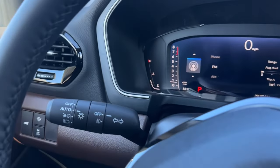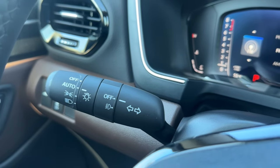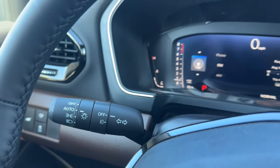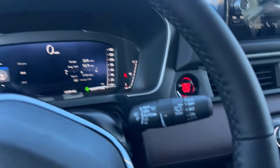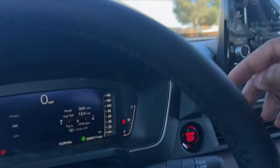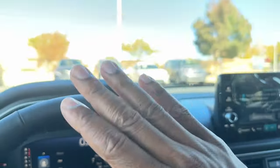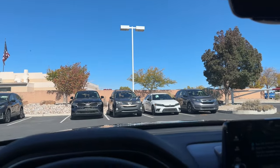Behind the steering wheel on the left stalk you have headlights — off, auto, parking, and on — plus fog lights on and off, and auto high beam. On the right stalk you have off, auto, low, and high for the front wipers. You have rain-sensing wipers, so on auto it'll wipe based on how much moisture is on the windshield.